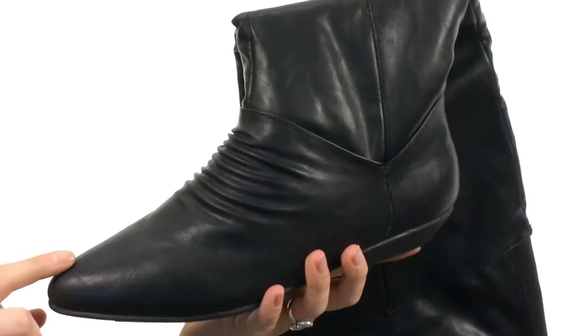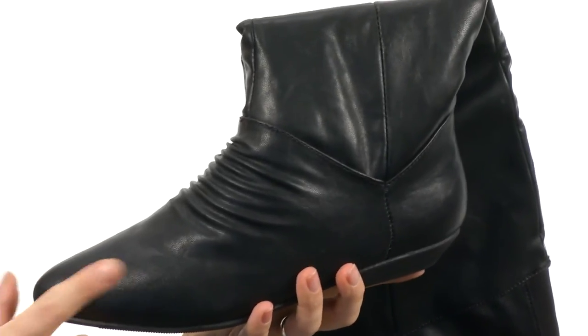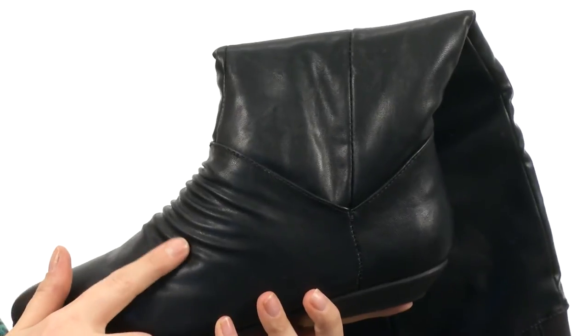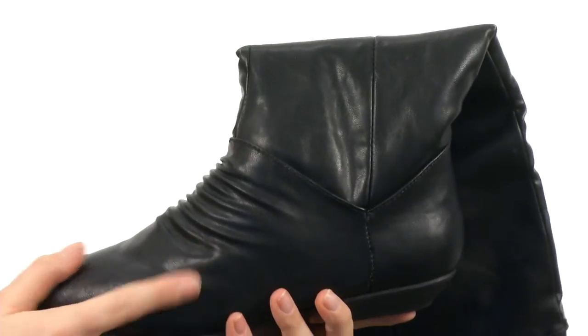These boots are made of a synthetic material, but this pebble detail makes it look more realistic. You have these wrinkles right here to make them look like you've already worn them in and that they're your favorite boots.